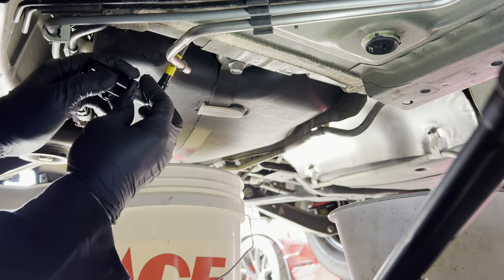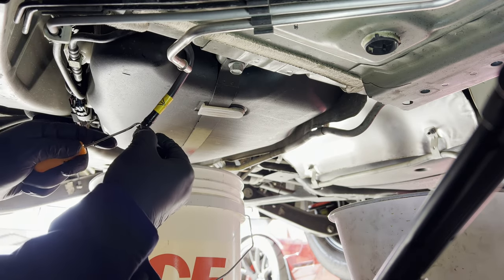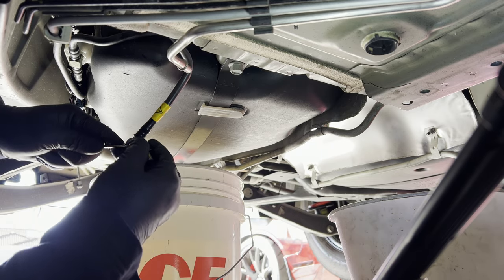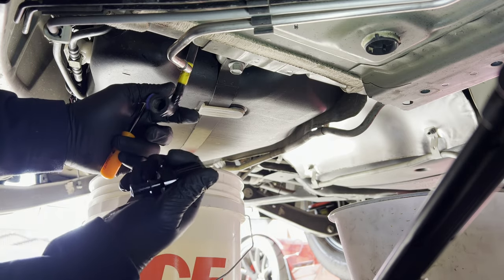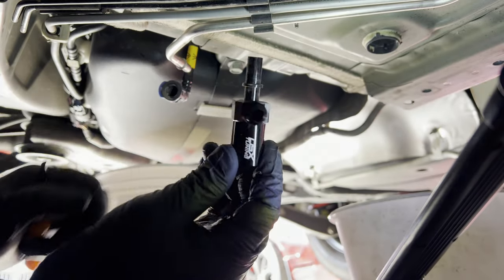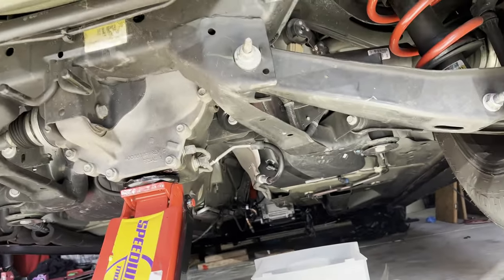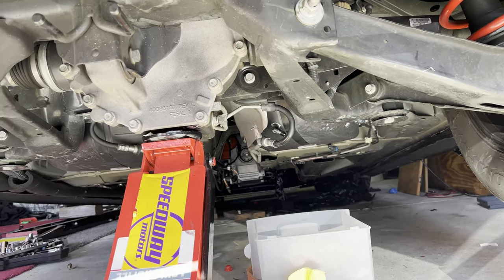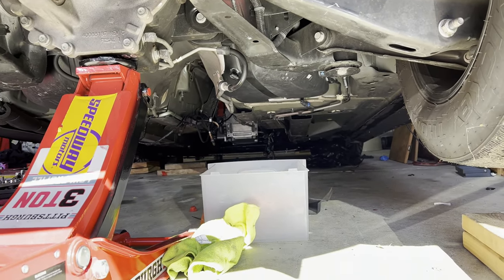This one is disconnected, and this one you just pull back and pull out. I still have the 90-degree fitting on it — I'll just let it drip. I'm going to lower the car now and see how much more E85 comes out.